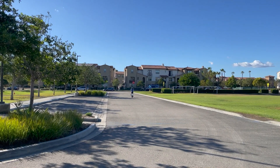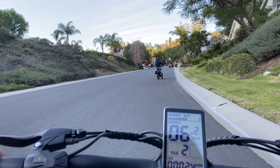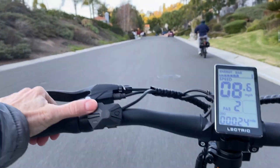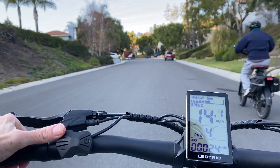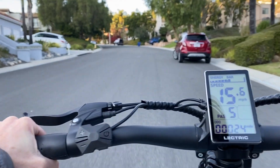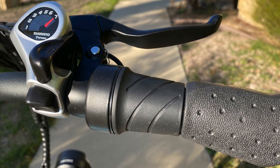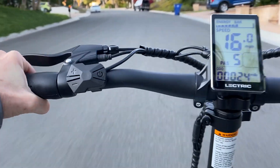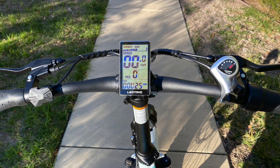The Electric XP3 is a class 3 electric bike if desired, meaning it can reach speeds of up to 28 miles per hour with pedal assist, whereas a class 2 can only reach 20 miles per hour before the motor cuts out. Just keep in mind the XP3 will still only reach a top speed of 20 miles per hour using the twist throttle. Another plus: five levels of pedal assist, an adjustable speed controller, and seven-speed gears help dial in a comfortable speed and preserve battery life.